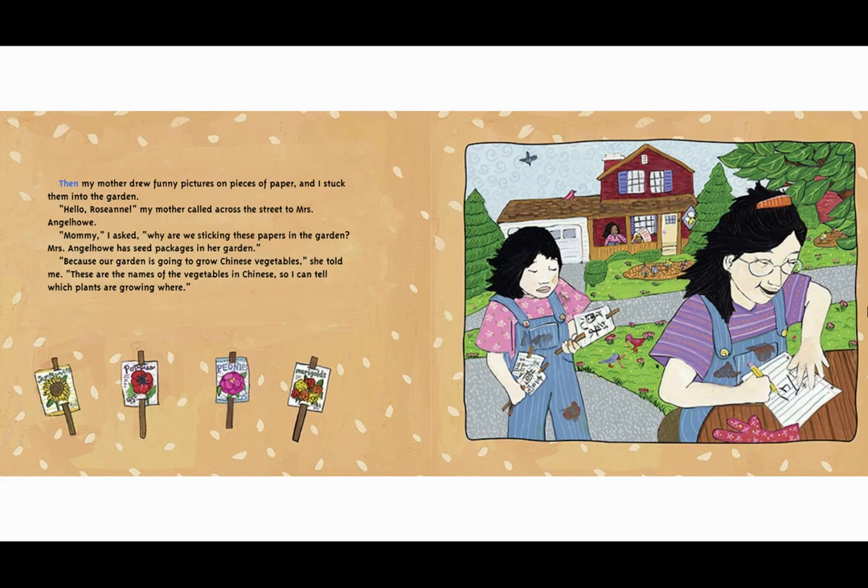Then my mother drew funny pictures on pieces of paper and I stepped them into the garden. 'Hello Roseanne,' my mother called across the street to Mrs. Engelhow. 'Mommy,' I asked, 'why are we sticking these papers in the garden? Mrs. Engelhow has seed packages in her garden.' 'Because our garden is going to grow Chinese vegetables,' she told me. 'These are the names of the vegetables in Chinese, so I can tell which plants are growing where.'